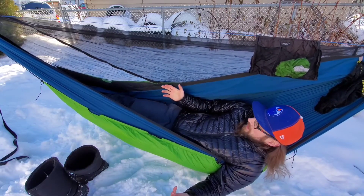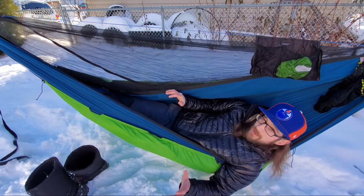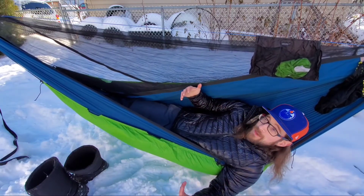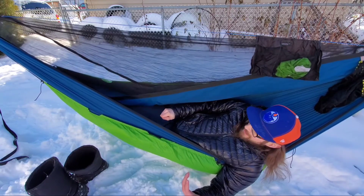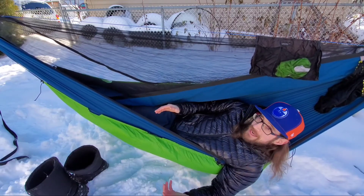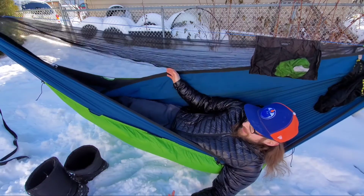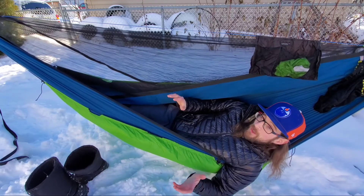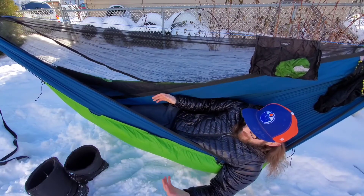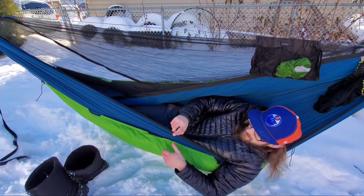I know this sounds like a completely glowing review, but there are things I didn't like. First: the color. I personally love my blue-and-orange color scheme, so not being able to customize the color is a bit of a downer — though at this price point, it's hard to really complain. Outdoor Vitals essentially gives you one color per temperature rating: green for zero, blue for 15, red for 30. Their down underquilts have a black exterior with the color on the interior lining, but either way the customization options are limited compared to cottage vendors.